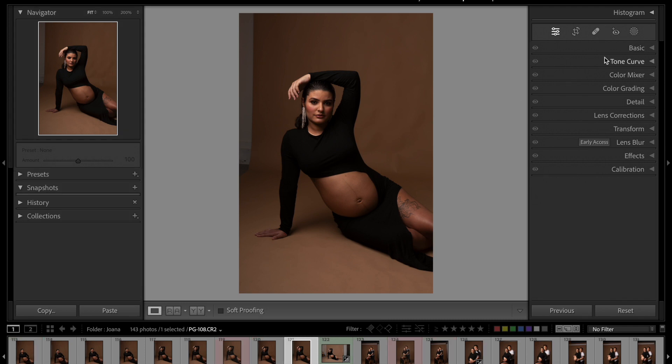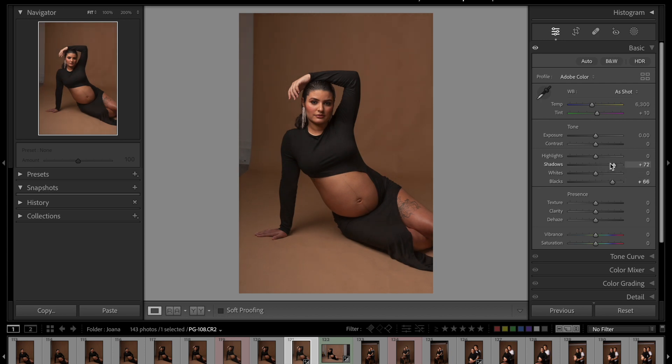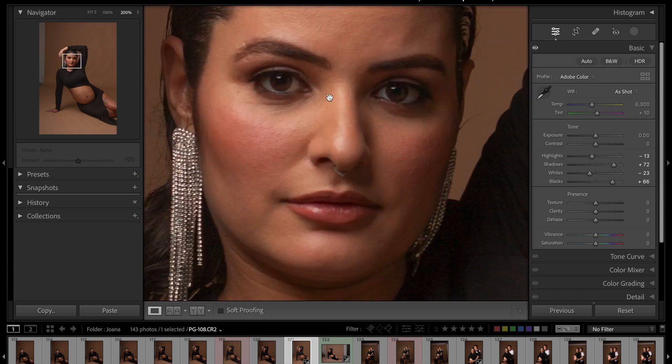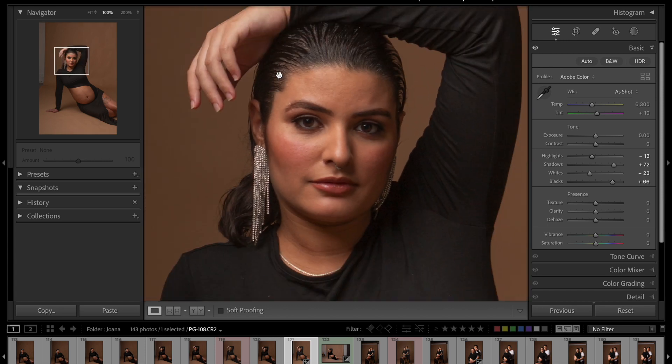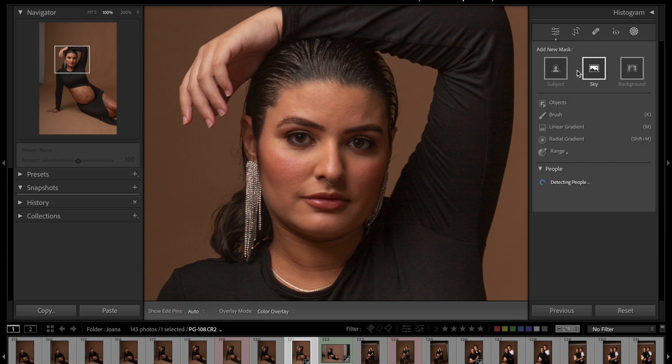I'm going to make a few adjustments with the lighting — I'll go up with my blacks, go up with my shadows, and go down a little bit with the highlights and whites. Okay, this is perfect. Now I'm going to get close to her face and do a really fast skin retouch on her.